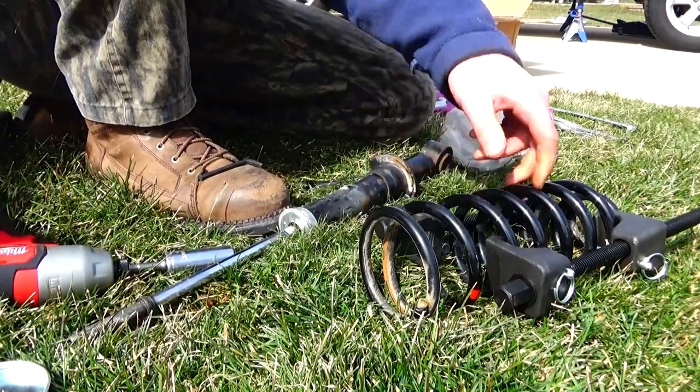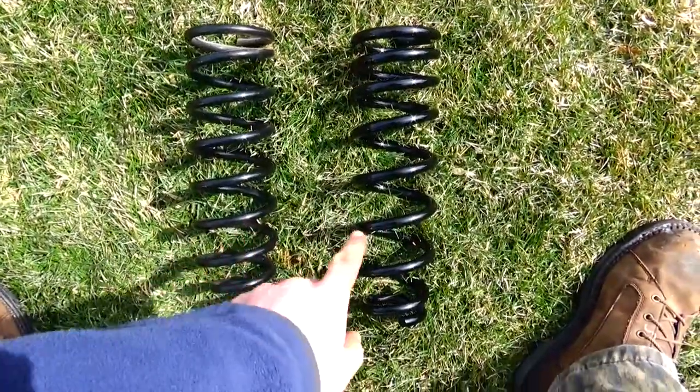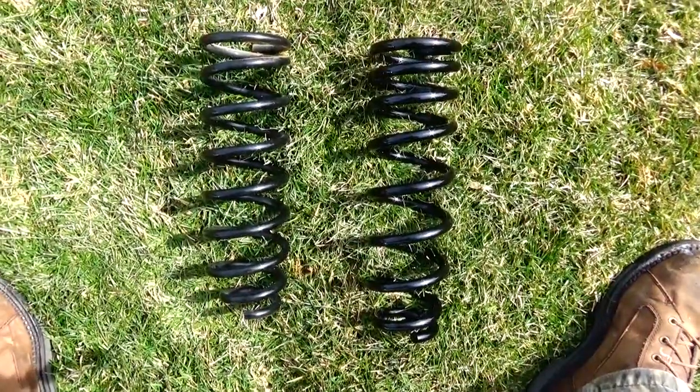Once you take the nut and the hat off the strut, you can remove the spring. And now with the spring off, you can see the new springs are longer and thicker than the stock spring.